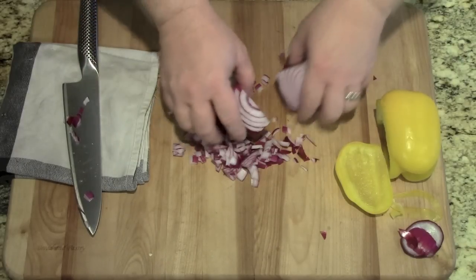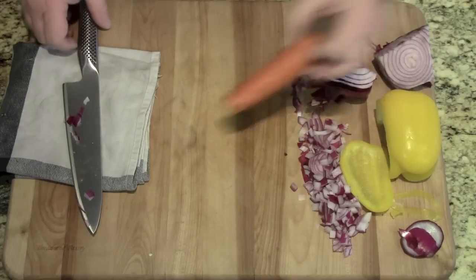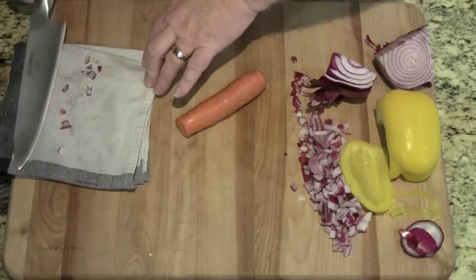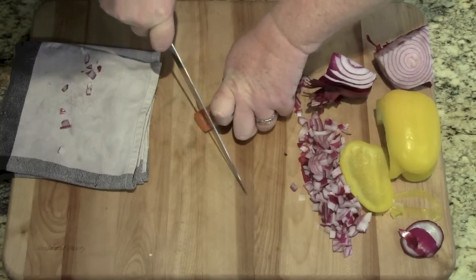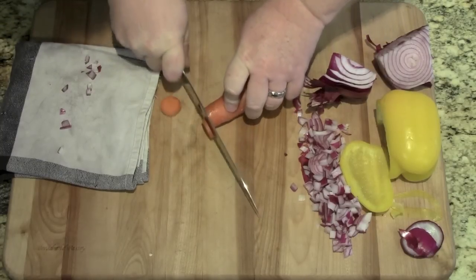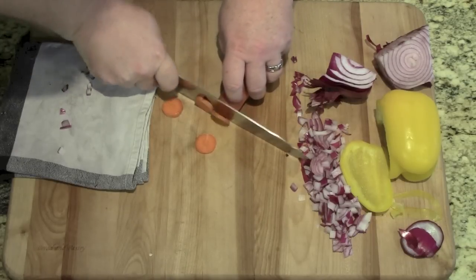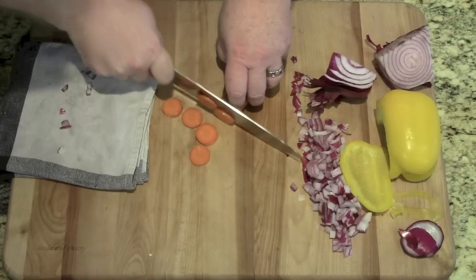Let's try a carrot. Wow, no pressure whatsoever — it just goes right through.